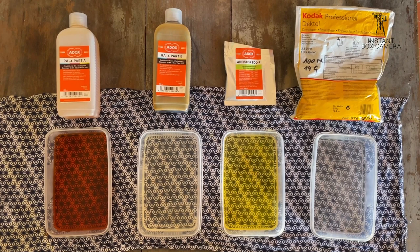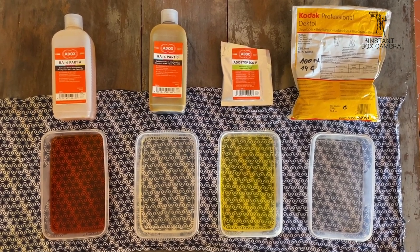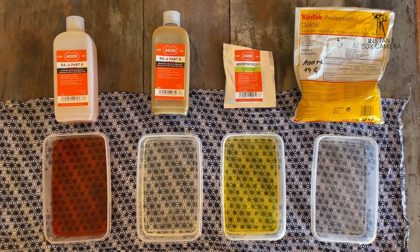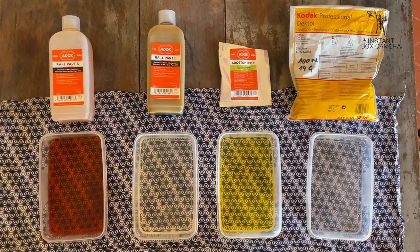We need, from right to left: Dactyl black and white developer, a black and white stop bath, RA4 developer, and RA4 bleach and fix, also known as Blix.